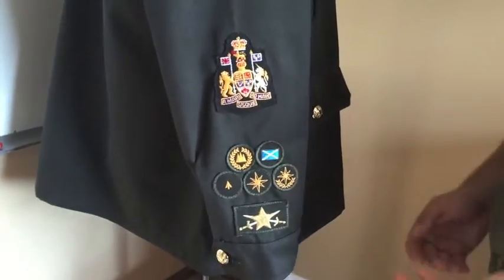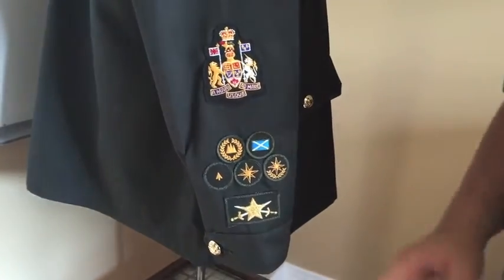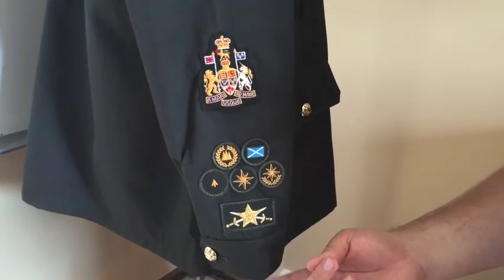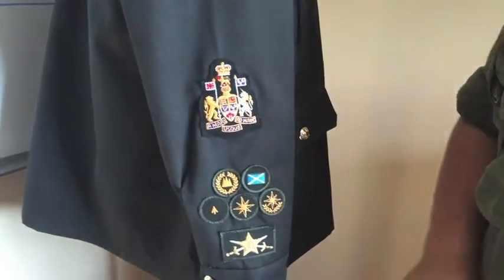The next badge is the warrant officer rank badges — so warrant, master warrant, chief warrant officer — which goes 20 centimeters from the bottom of the cuff to the bottom of the badge.